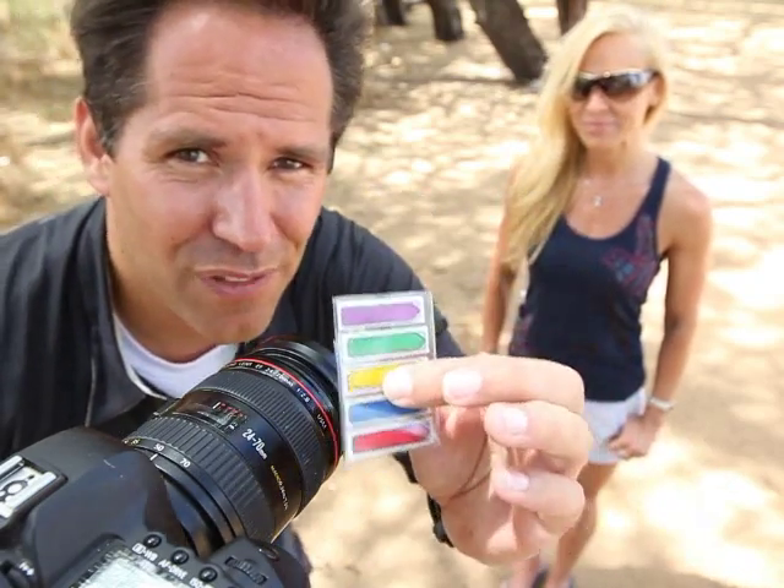DSLR cameras have some expensive accessories that will allow you to do rack focusing and pull focusing, and they can cost anywhere from $400 and up. There are a few cheaper versions out there, but the good ones are going to cost you a couple hundred dollars. What I'm going to show you today is how to do the same exact technique, and with a little bit of practice, you're going to pretty much nail the shot using post-it flags.